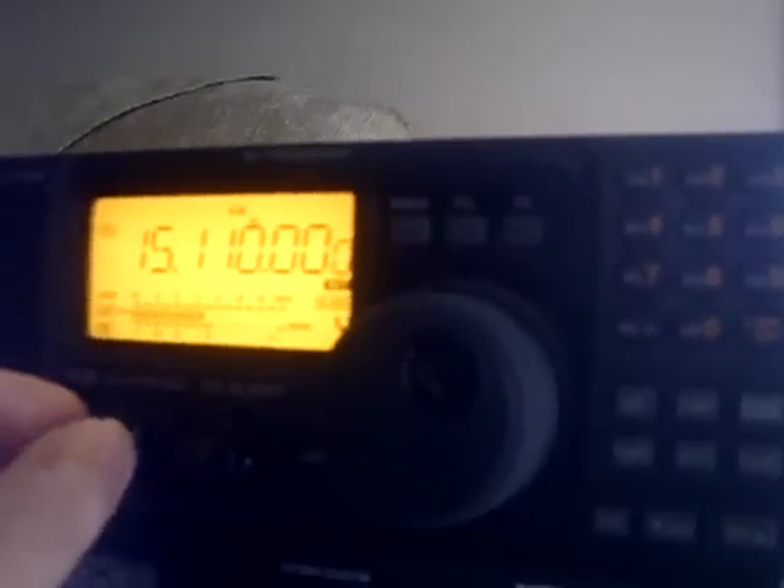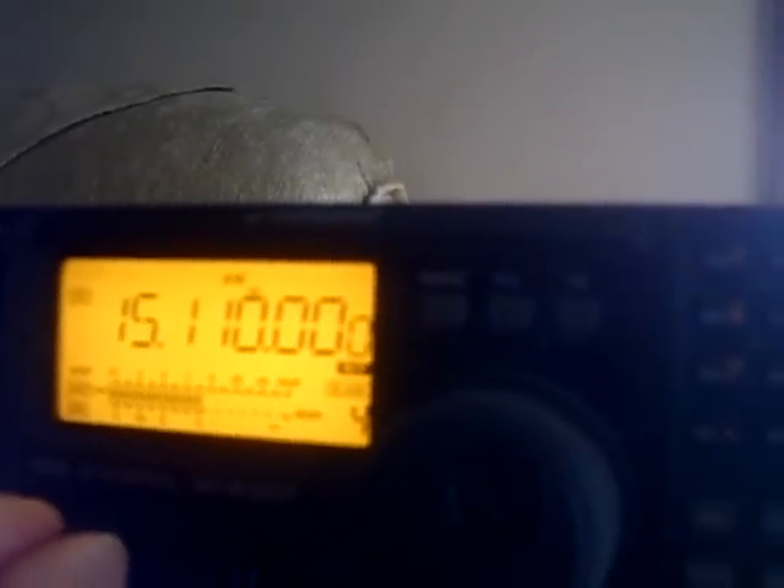I think that's an international broadcaster there on 15.11 MHz, just running AM. That's what I've got — I'm just using this tuner. Let's tune in that little piece of wire.